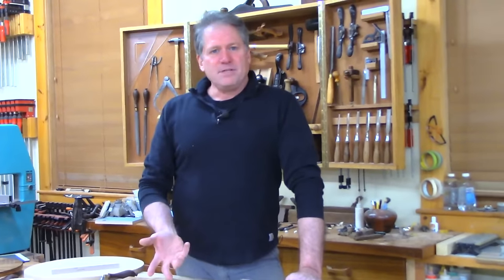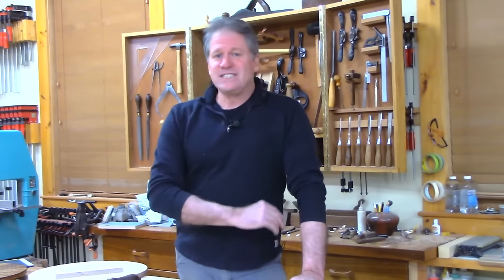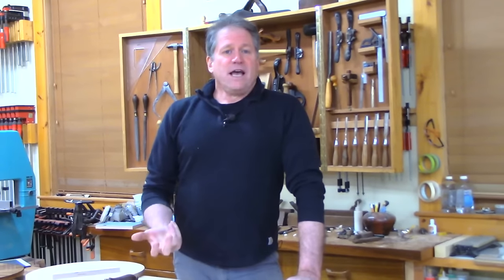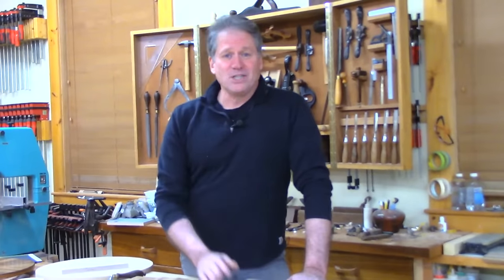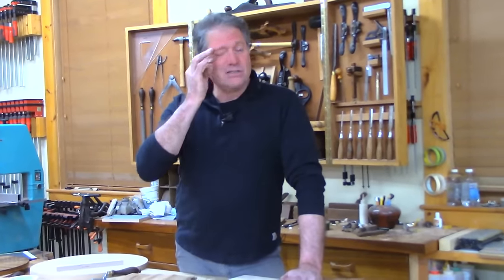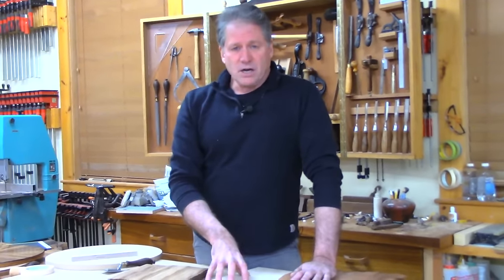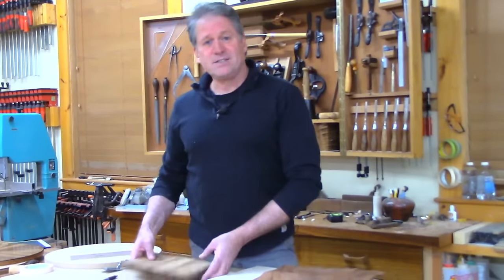Berkshire Veneer in Berkshire, Massachusetts — western Massachusetts — is closing their doors and selling their entire stock. This is a hot time to check it out. We're live right now, it's May 6th, 2021. They're going to have all their stock gone by this month, so there are some really good deals there. Just search Berkshire Veneer Company — berkshireveneer.com — and check it out.